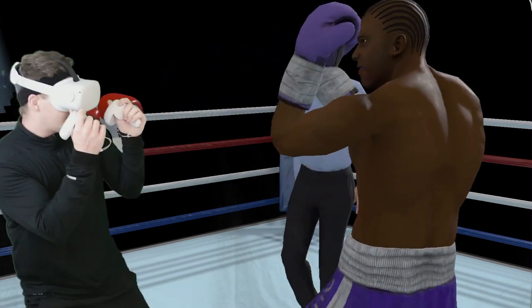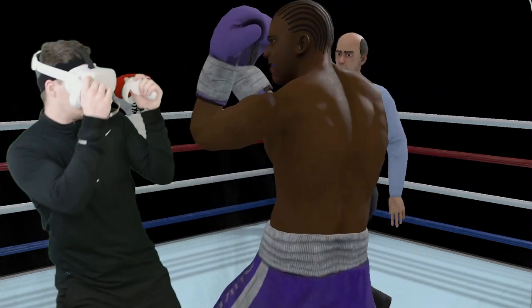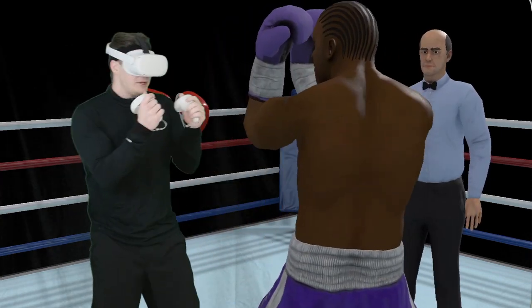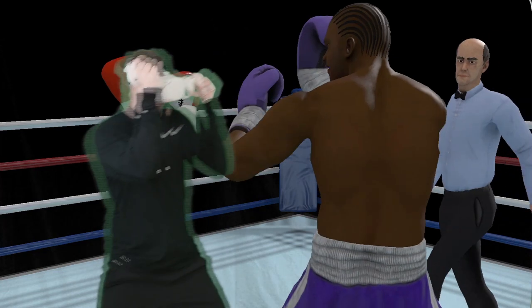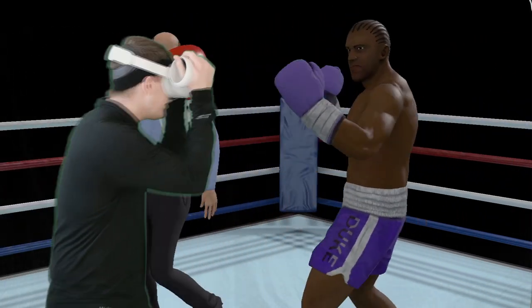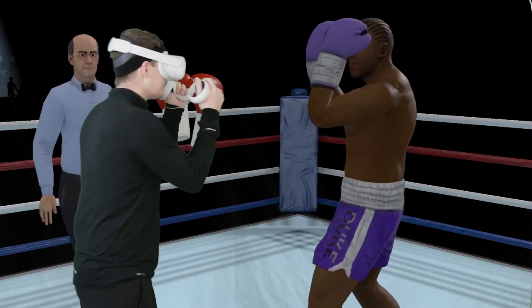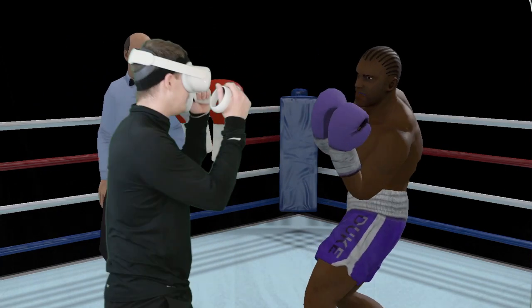One thing you'll see is after you get some good hard hits in — or even sometimes just one hard counter — you've got quite a bit of time to throw follow-ups. Let's force this guy back into the center of our area. We'll slip something, counter, and then we can follow up.